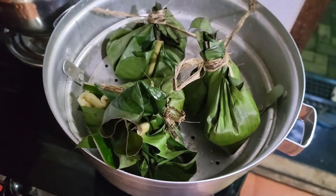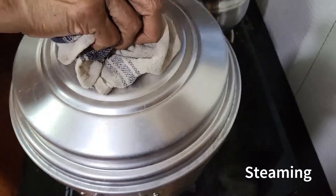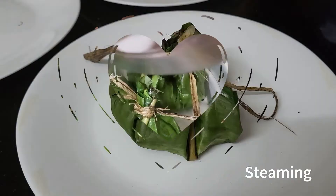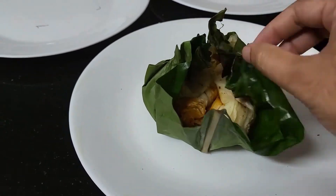We can put some steam on the kitchen. We have to put some of the dishes. It's very simple. It's very easy to put in the kitchen. It's not easy to put in the kitchen.